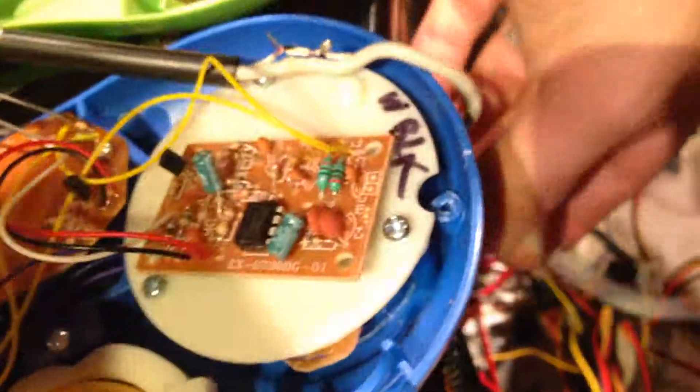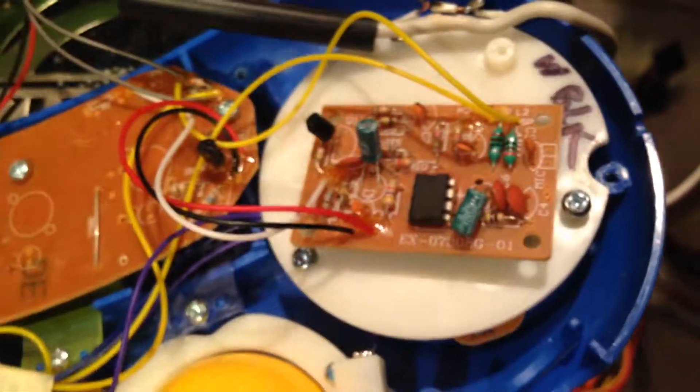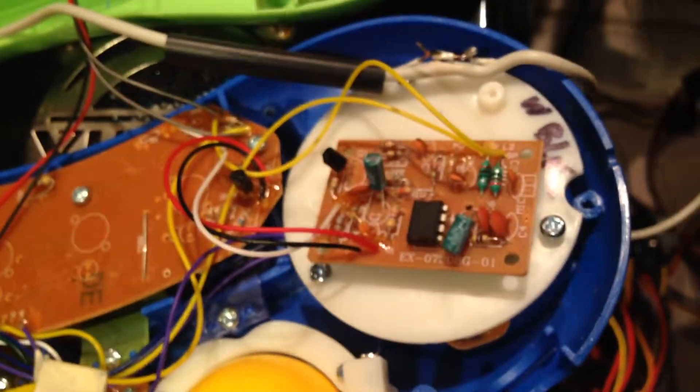Here's the shrink wrap. Desoldered it from the preamp board here. This is super high quality stuff here — this is like Nichikan or Nakamichi, really high-end PV or Mackie VLZ preamps.